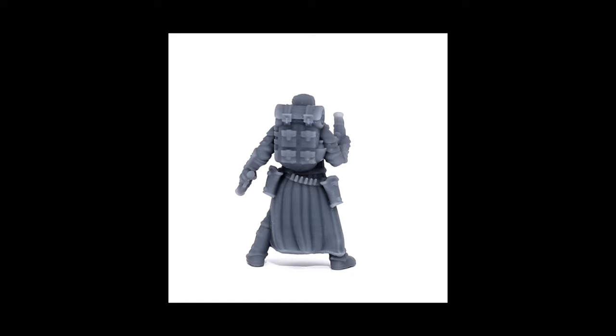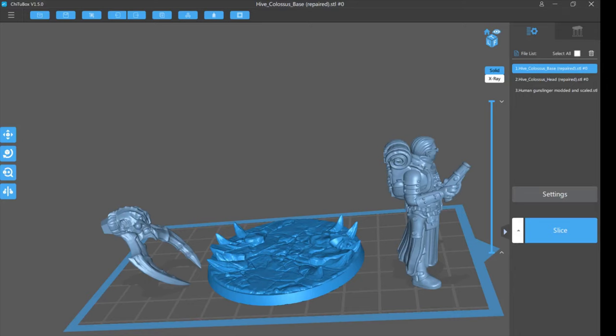The Umber Hulk model is from the Artisan Guild Patreon. The extremely cool gunslinger model is from the Onmyoji Patreon — that's O-N-M-I-O-J-I — if you want to check them out. Some really good artists with some really cool stuff. Stay tuned for more parts after this and enjoy the video.